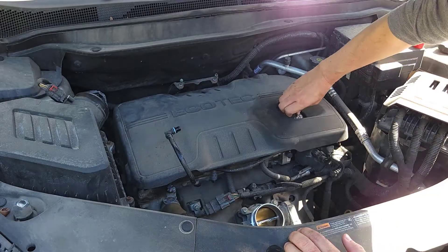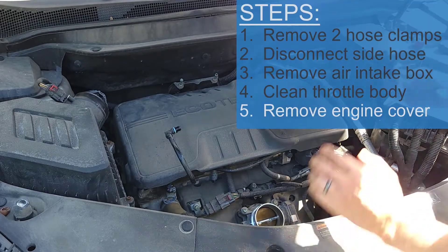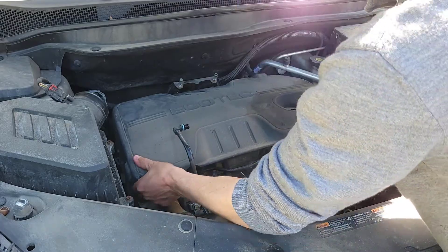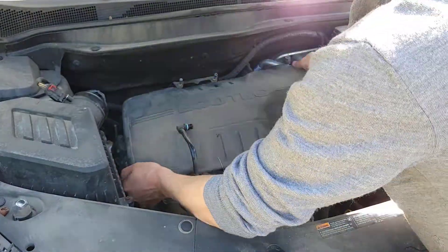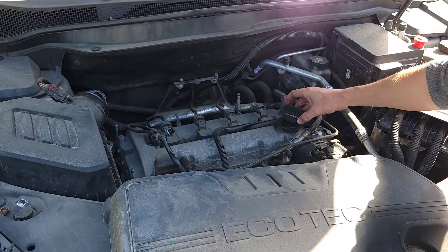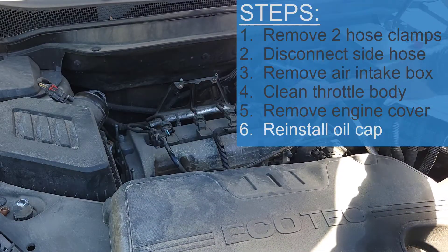To remove this cover, just remove the oil cap and it'll lift from the front — you can just pop it up. Next it is a great idea to put your oil cap back on so nothing falls in there.